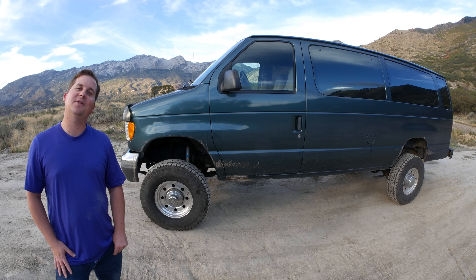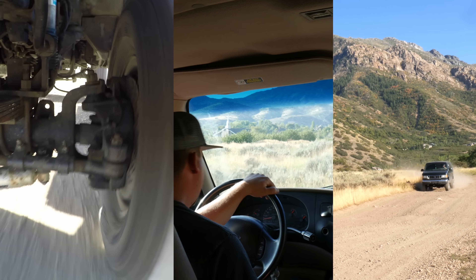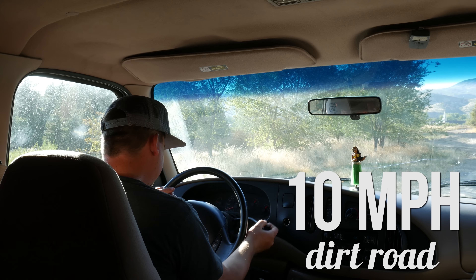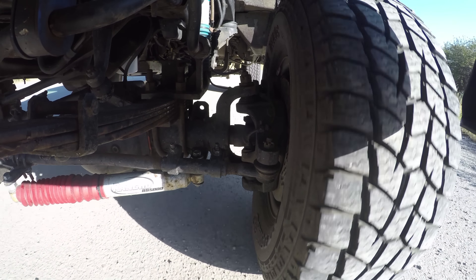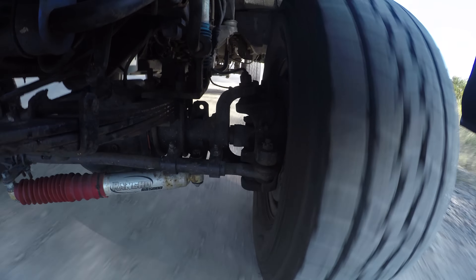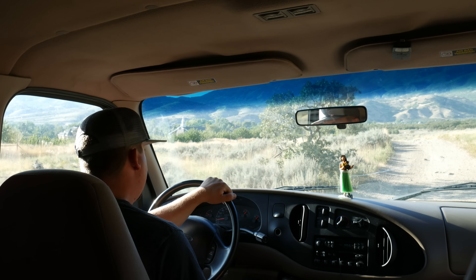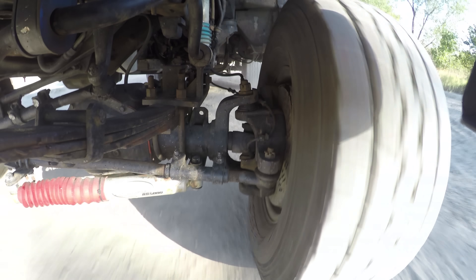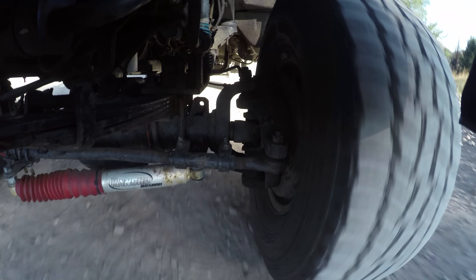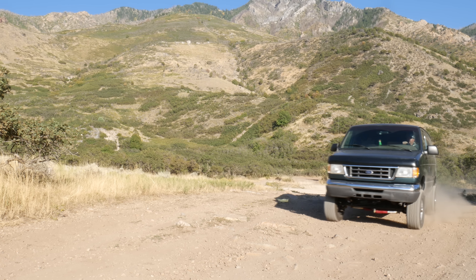Let's take a look at how this van handles. In this test, we have three camera views: underneath the van, inside the van, and outside the van. First, we'll take the van on a dirt road at 10 miles an hour. Right away, you can see that there's really not much up travel on the front suspension. Even at 10 miles an hour, the ride's pretty bumpy. From the outside, it really didn't look that bad, though.